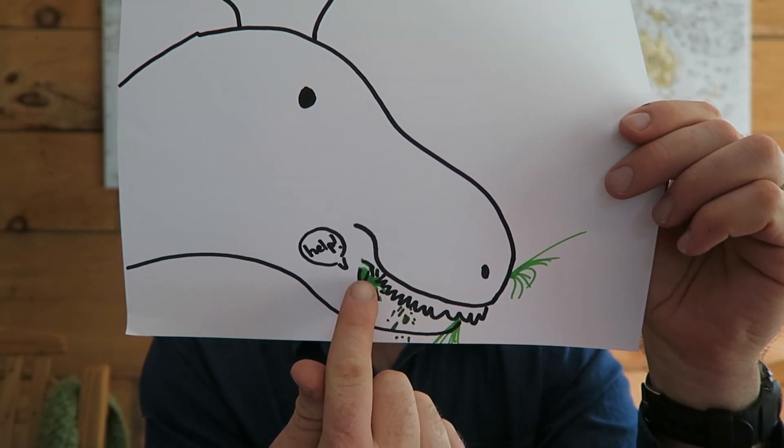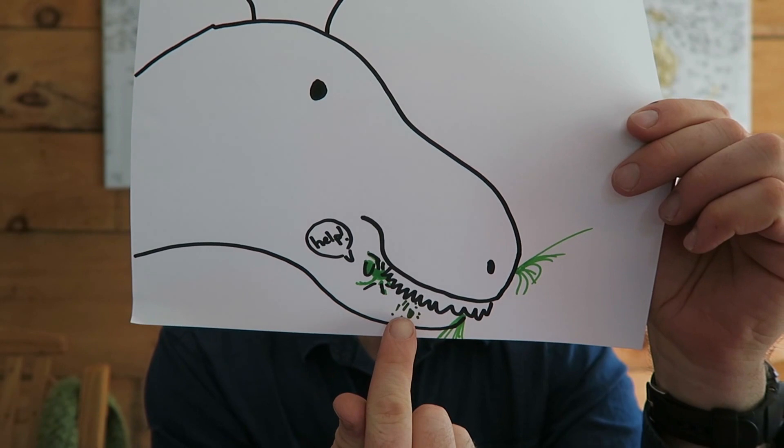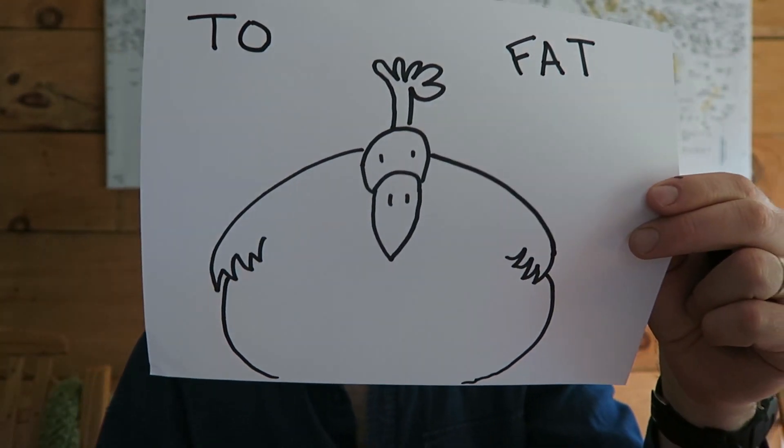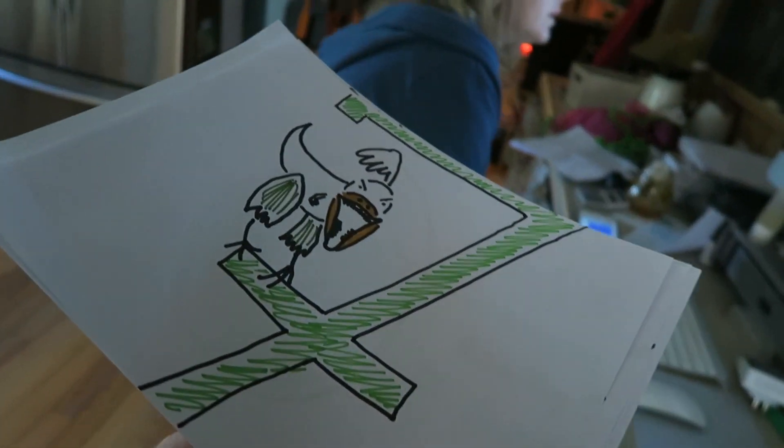A chicken eating its three food groups: bugs and animal proteins, seeds, and grass. Hey beautiful one, how do you spell 'too fat' — T-O, is it just one O or two O's? Just one. Okay, I hope you're right. Illustrating 'too fat' — a chicken is too much trouble. One happy family. Okay, I know I'm no Picasso but it'll loosen it up a little bit, maybe somebody will laugh. It's good to have a mix.